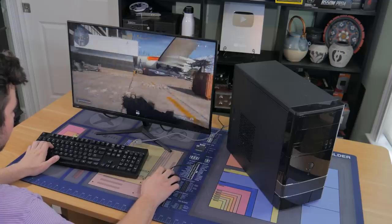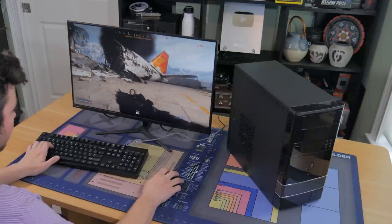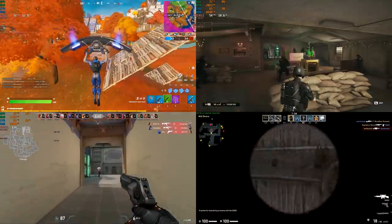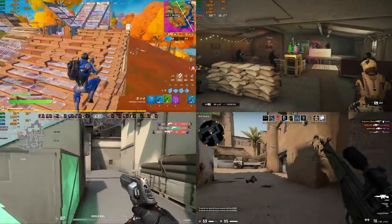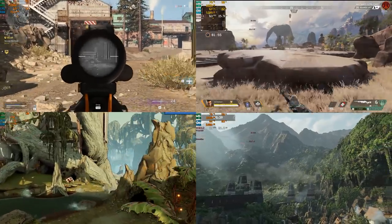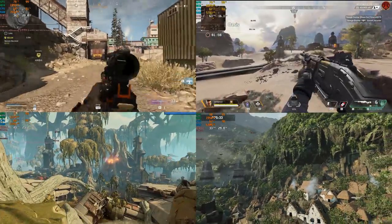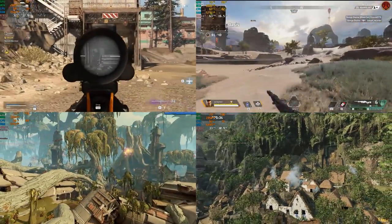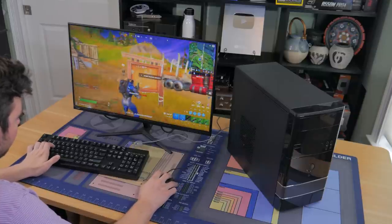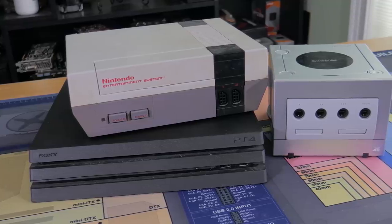Before we get into the emulation benchmarks, I want to talk briefly about PC gaming performance, but again for the full benchmarks check out the original video. For games like Fortnite, CSGO, Valorant and Rainbow Six, all these games ran fine at 1080p with 60 plus FPS and a smooth enjoyable experience. With that being said, games like Warzone, Borderlands 3, Apex Legends and Shadow of the Tomb Raider all played above 30 FPS but none were really enjoyable and a few were on the edge of unplayable. As you can see, for esports games the system works great but for newer AAA games it really doesn't work too well. Because of this, I decided to see how well it could emulate consoles.